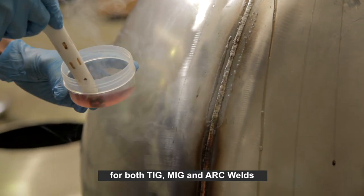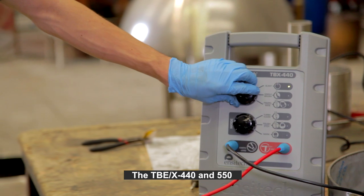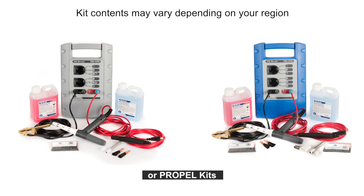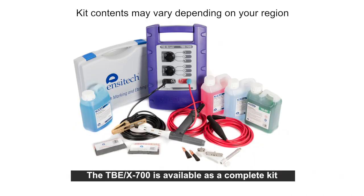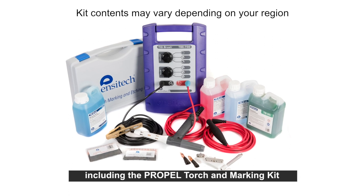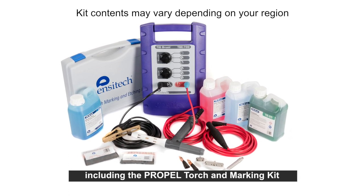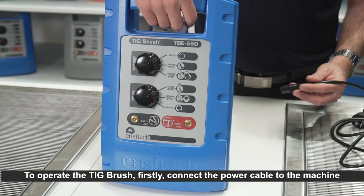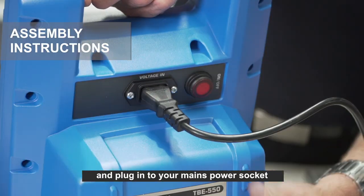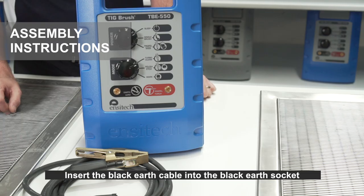The TBEX 440 and 550 are available as standard or propel kits. The TBEX 700 is available as a complete kit including the propel torch and marking kit. To operate the TIG brush, firstly connect the power cable to the machine and plug it into your mains power socket.